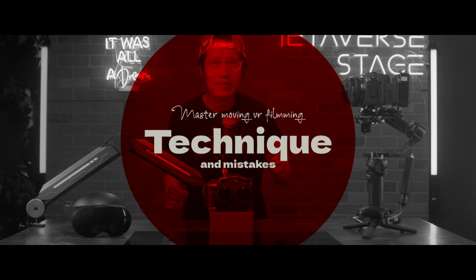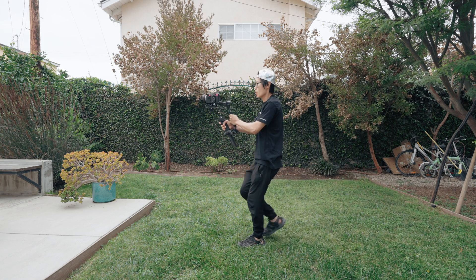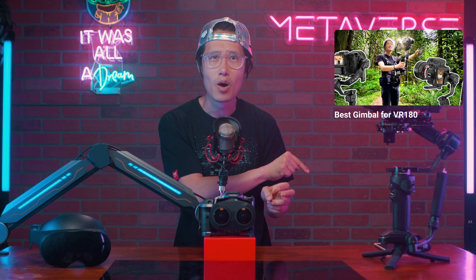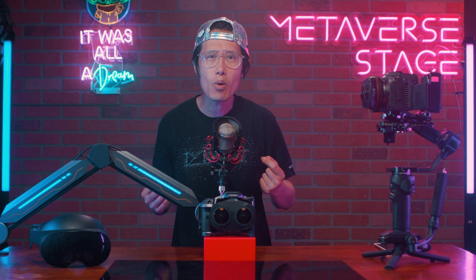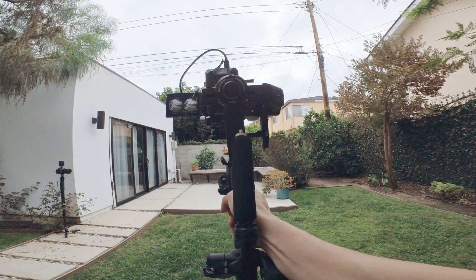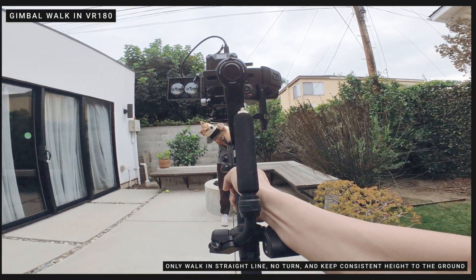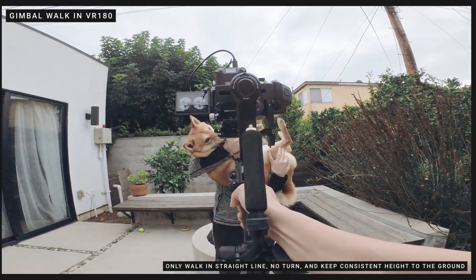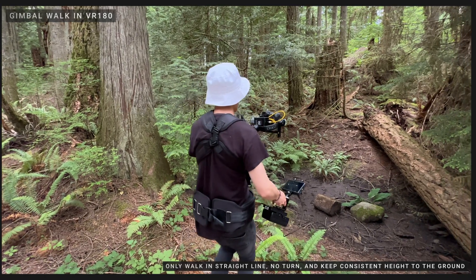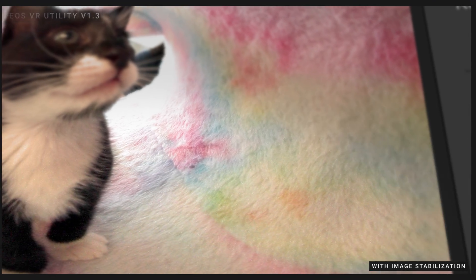Before we dive into software, let's talk about some filming techniques and common mistakes. First, if you can, use a gimbal. I have two in-depth tutorials about gimbal and stabilization systems — watch those first. When using a gimbal, you should always turn on all-lock mode and walk in a straight line with no turns. The camera height to the ground should be consistent throughout. Even with a gimbal and stabilization, up and down movement during walking will still make people motion sick, and the new version 1.3 algorithm is here to fix this problem precisely.